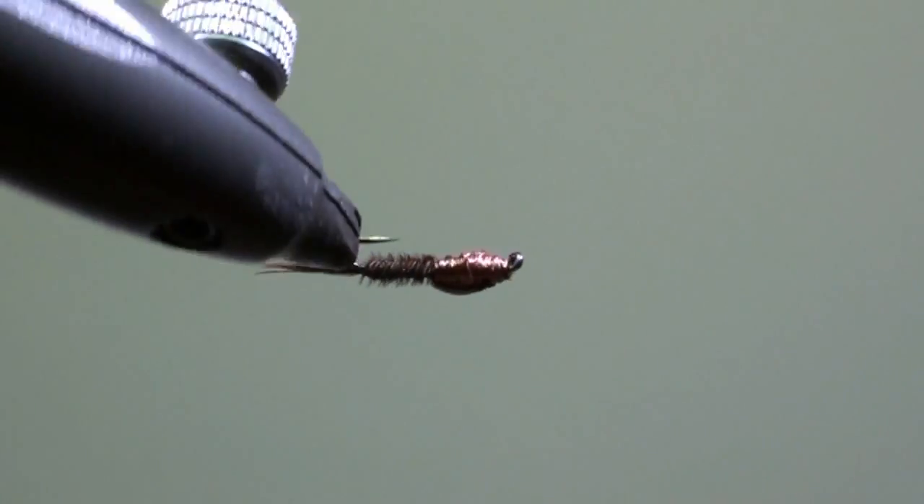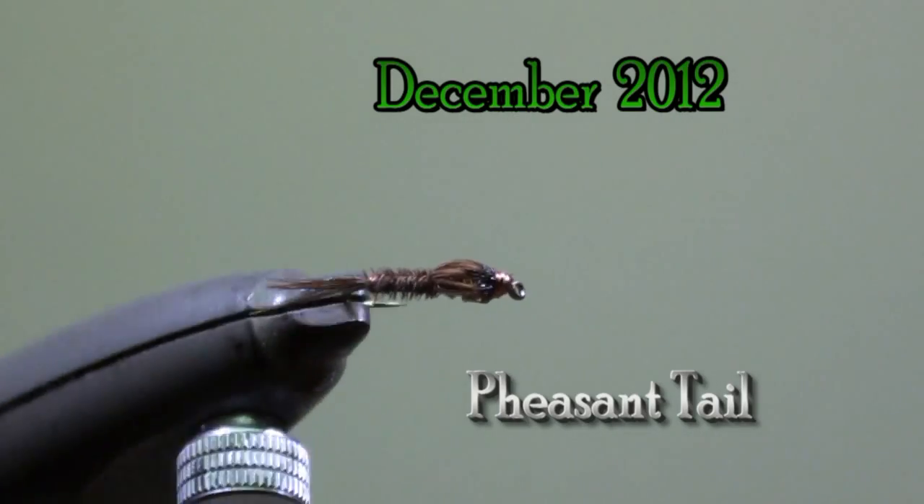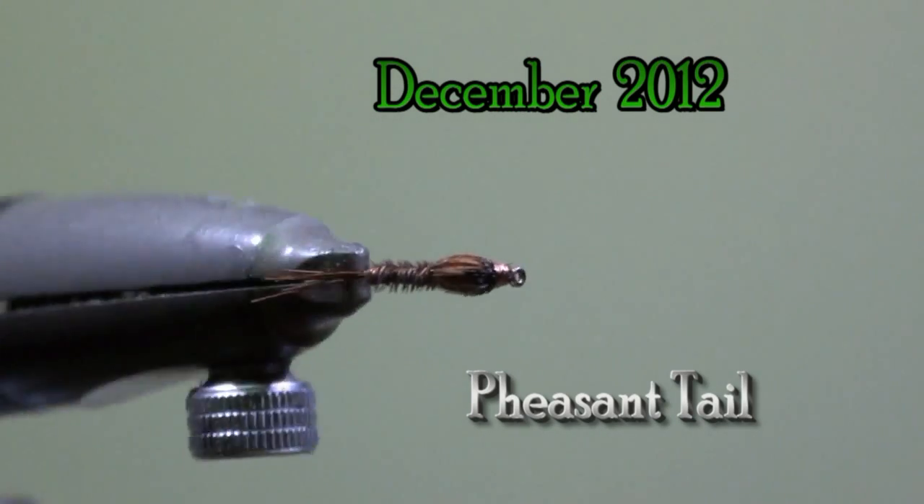Hello, my name is Jean Quintus and I am publishing a new fly every month on my website www.mekejean.lu. You can see it there. The fly of the month of December 2012 is a copper wire pheasant tail nymph.